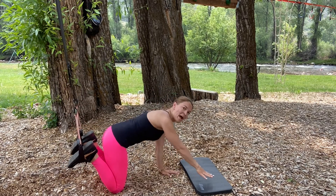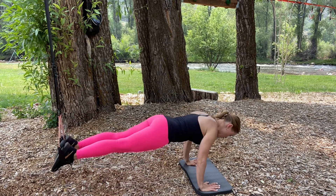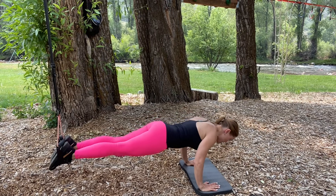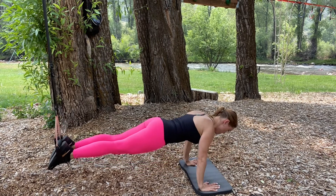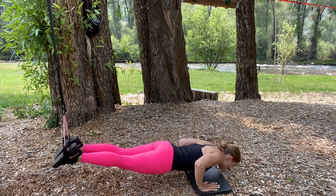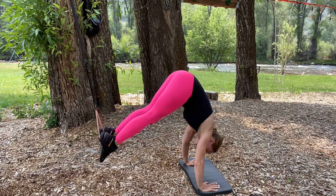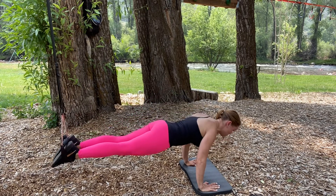I brought in a little pad for my upper body, starting here in a straight body position for push-ups. Then I'll keep the arms straight for a pike-up, bringing the hips up towards the sky with straight legs, and then back into the plank.